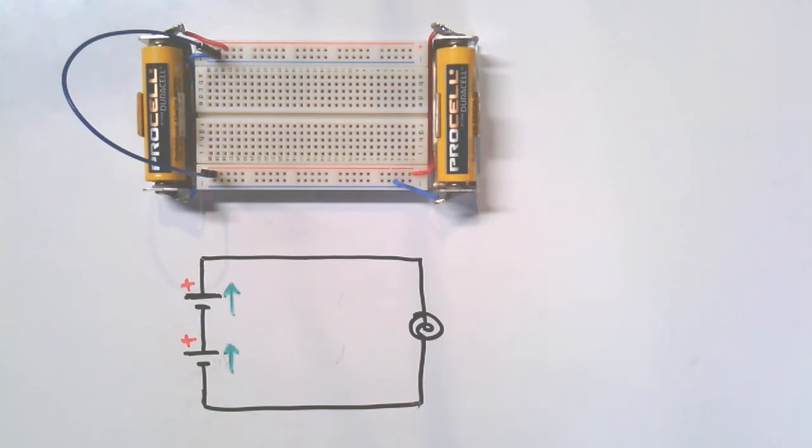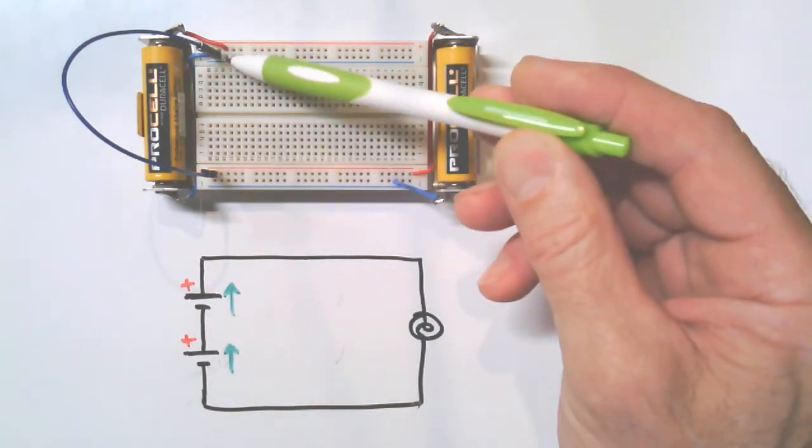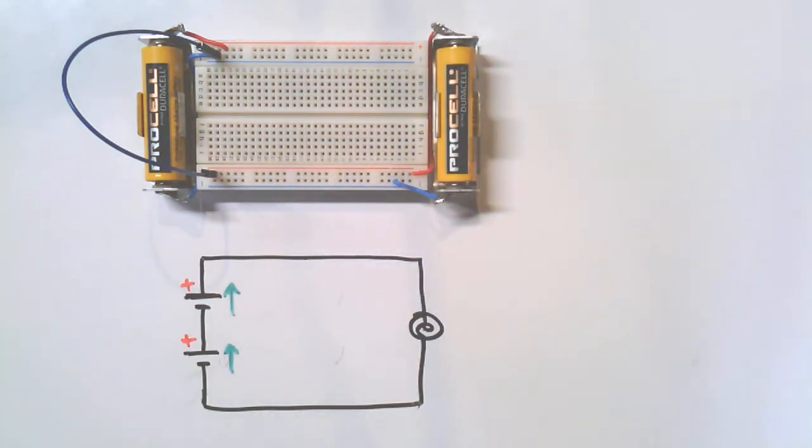Now I've reset the circuit back to our original series aiding configuration — you can see the jumper right in the middle. I've got my three volts on the outside again. That's the configuration we'll use going forward. The series opposed configuration will come up again later when actual voltages need to be overcome as they sit in opposition.